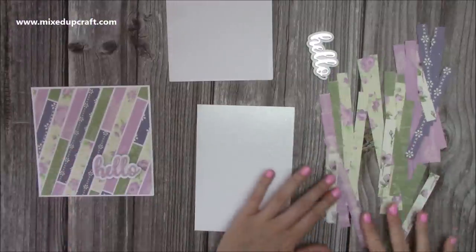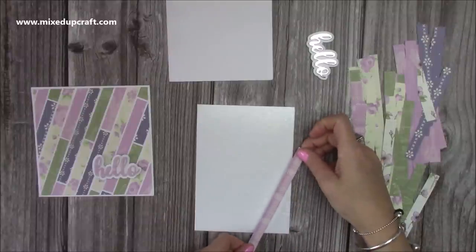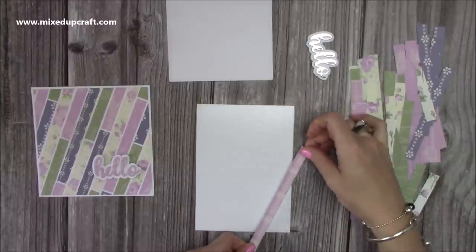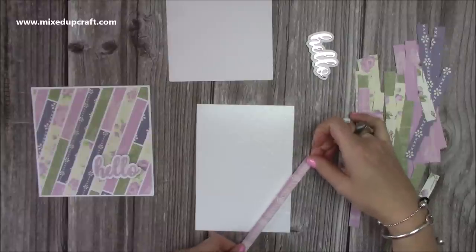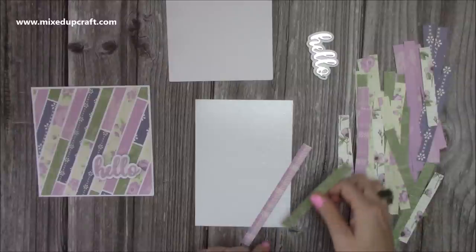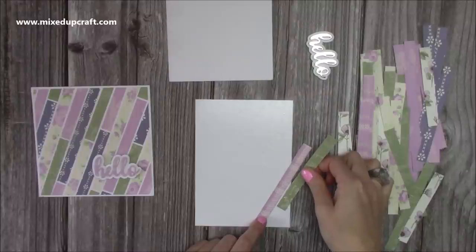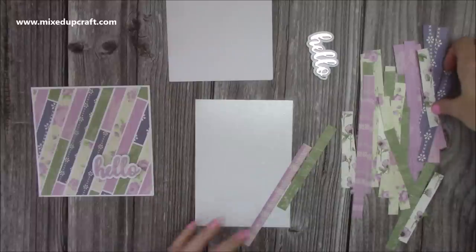I'm going to pick a strip and start by going right off the sides rather than starting in the middle. That way I can find a good angle and work from that. I'm going to lay that one down like so, then get another strip and leave about an eighth of an inch — just a couple of millimetres — and leave a gap. Whatever gap you decide on, you need to keep the same throughout.